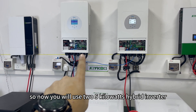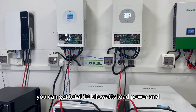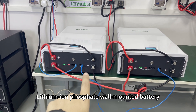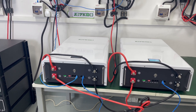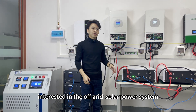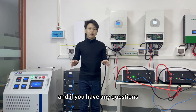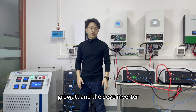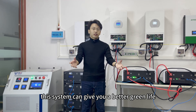With two Deye 5kW hybrid inverters in parallel, you can get a total of 10kW load power. With two Joyfewood wall-mounted 10kWh lithium iron phosphate batteries, you get a total of 20kWh electricity storage. The whole system is working very well. If you are interested in the off-grid solar power system and want more information, you can check our website below. If you have any questions, you can contact me. This system can give you a better daily life.